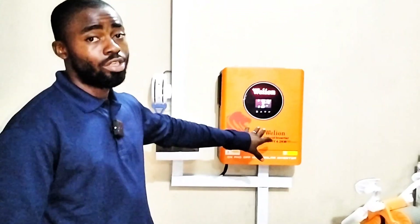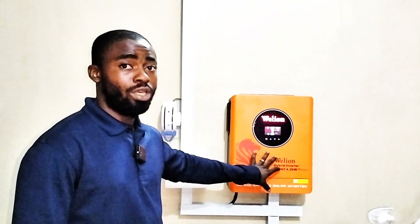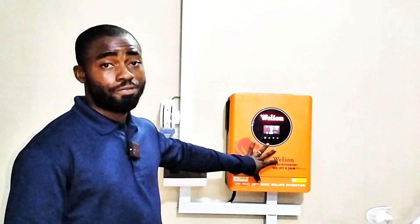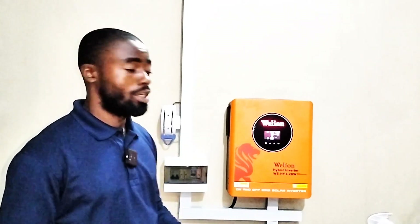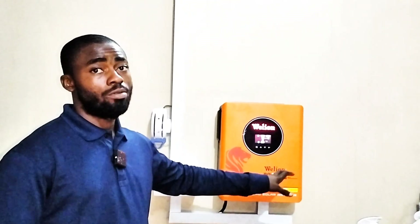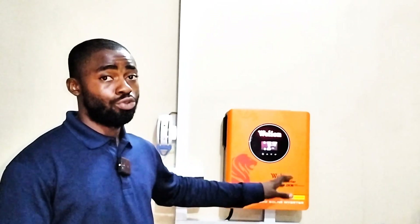Here is a Willion inverter. This inverter is the same brand as the IWI and the SunFeed — they are both the same brand. So if you convert this 4.2kW to kVA, you have about 4.9 or 5.7kVA, which means this is more than a 3.5kVA like people usually see it as.